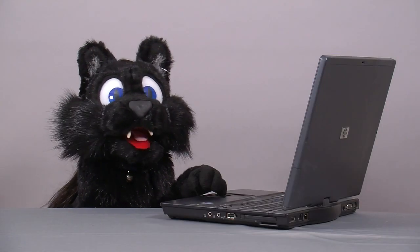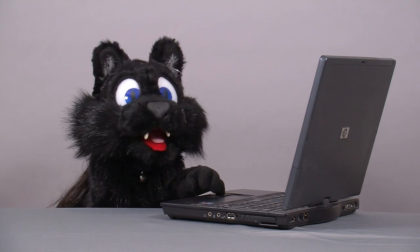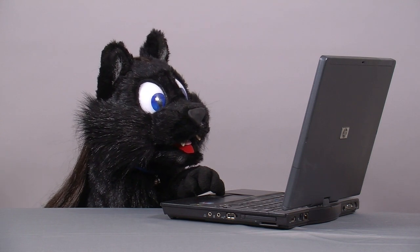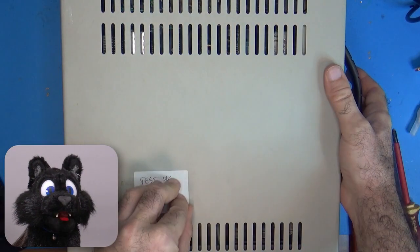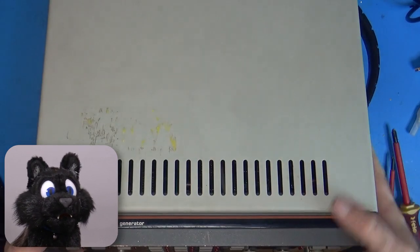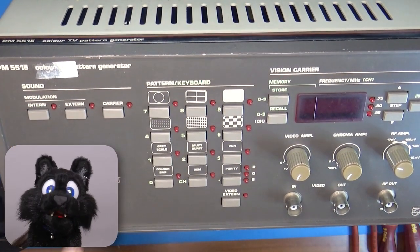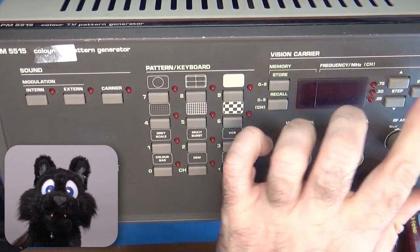This is where a recent eBay search kicked in. I was looking for a pattern generator and expected something cheapish and plasticky, but here I had an offer that caught my eye and spoke to me — a Philips PM5515, a color TV test pattern generator. Not only does it provide PAL and NTSC output, but it also comes with an RF modulator. That means I can finally adjust the JVC radio, which doesn't have a direct video input at all. Sweet!